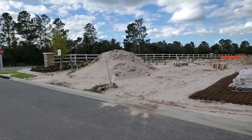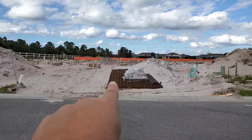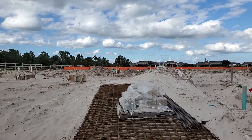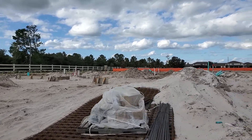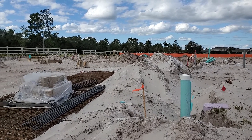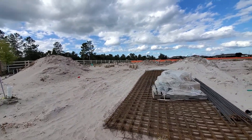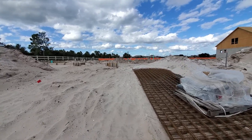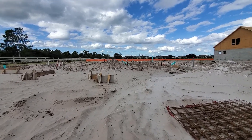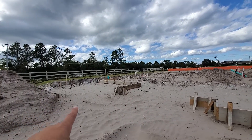All right, this is the front. Here's the barrier, and then you could go right into your driveway. On the wide angle — this right here is framed for the driveway, your entryway over here.